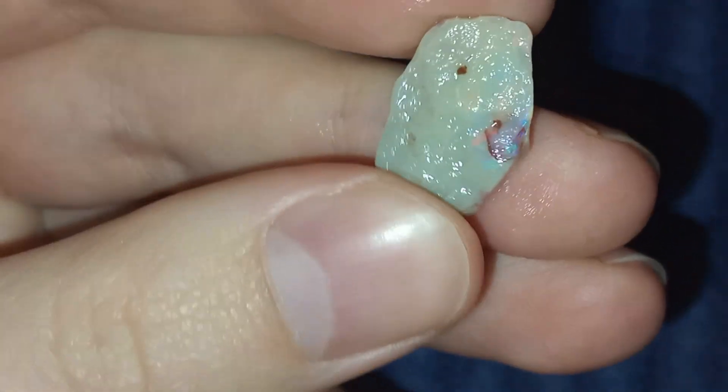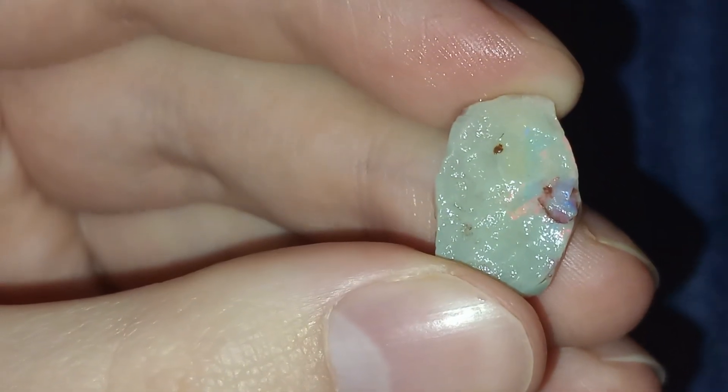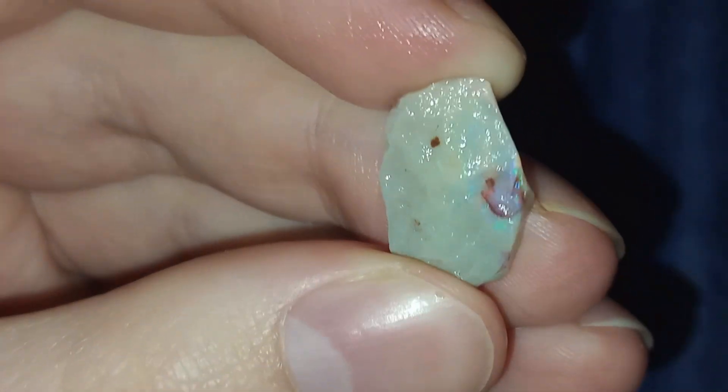I'm going to reveal the color and hopefully there's a neat little stone there. It's going to be a gray base, so I will uncover the color and come back to you.